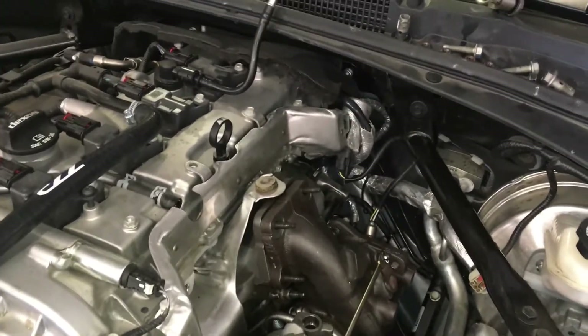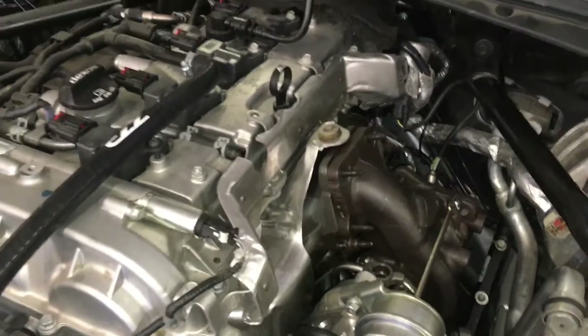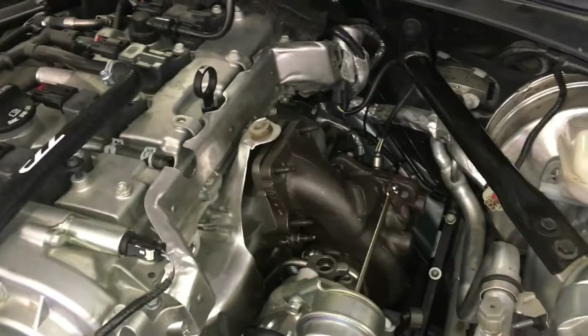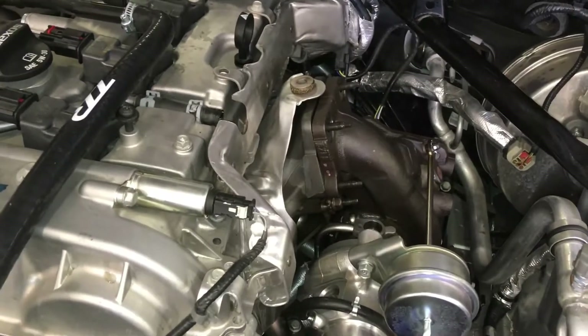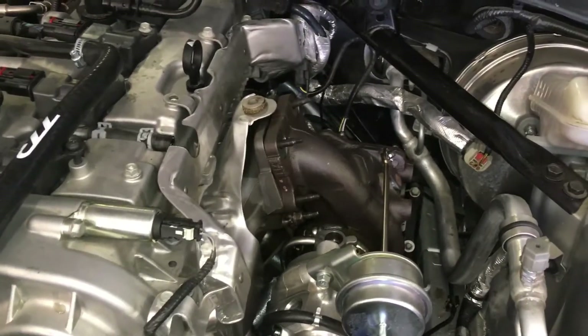A lot of these modern cars have a coolant line going in and out of the turbo so they can maintain a warranty — you're supposed to wait a few minutes after driving to let the oil go through the bearings and cool down. But most people don't do that, so they put cooling lines through the turbo to help solve premature turbo failure if people don't wait a few minutes before shutting off their engine after driving hard.